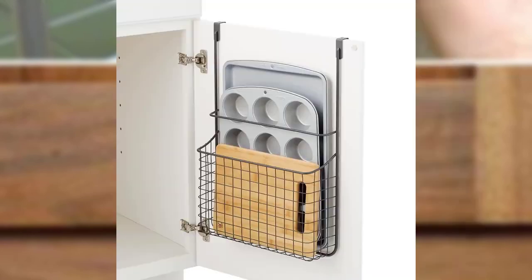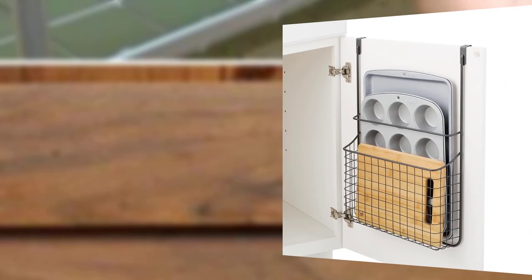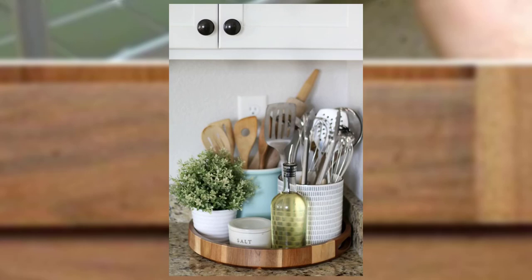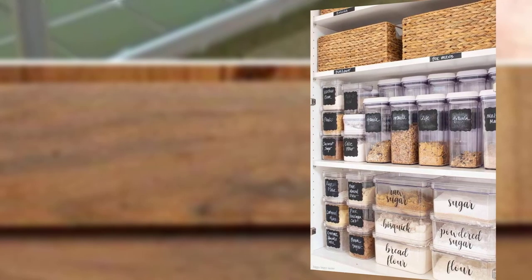Point number eight: DIY pot lid organizer. Tired of searching for a matching pot lid? Create a pot lid organizer by using a tension rod or dowel inside the cabinet door. Slide the lids onto the dowel and you will never have to rummage through your cabinet again.